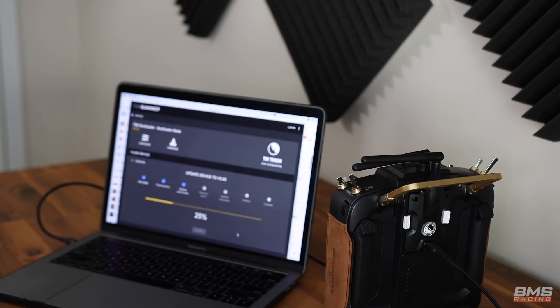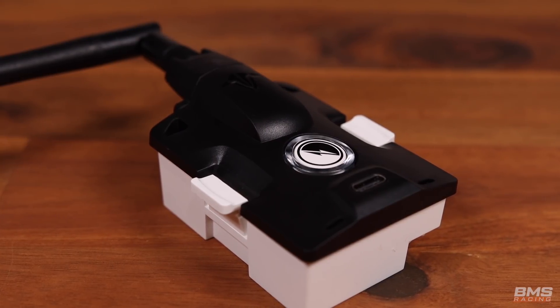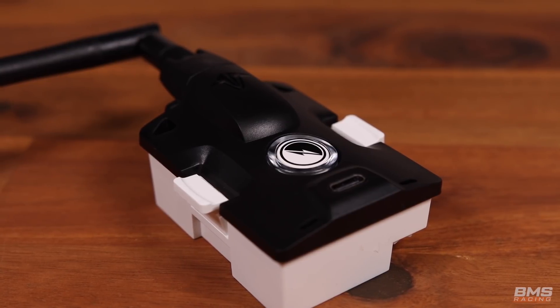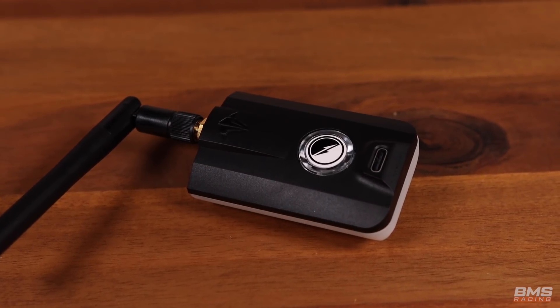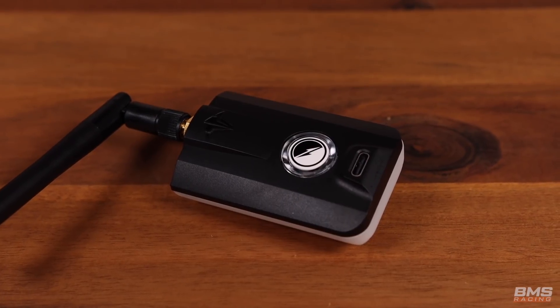Let's update it. While that's updating, let's get into what actually comes with the Tracer. Firstly, we have the choice of two different modules: the standard JR style for things like the Radio Master or the Tyrannus, and then we also have the Lite version for radios like the Tango 2. I'm right now upgrading mine so I can actually try that, and also things like the X9 Lite or the X Lite.